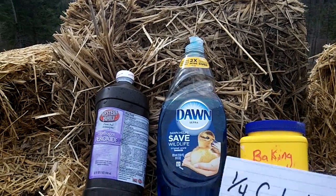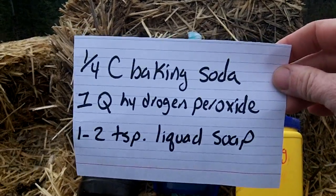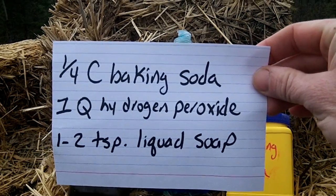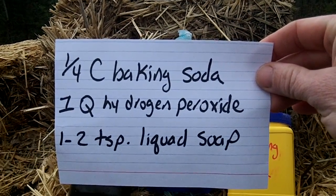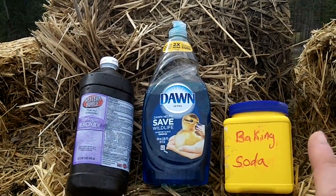Get one quarter cup of baking soda, one quarter container of hydrogen peroxide — make sure it's 3% — and one to two teaspoons of liquid soap. Mix those ingredients together; they will fizz.